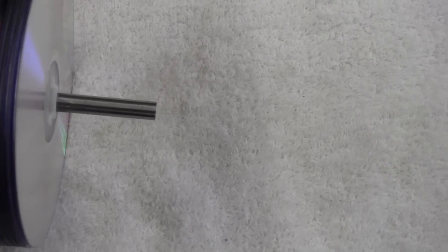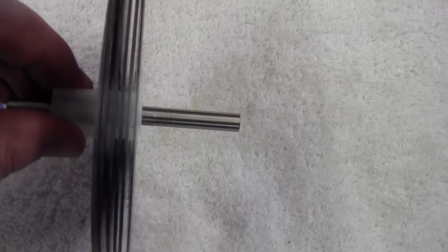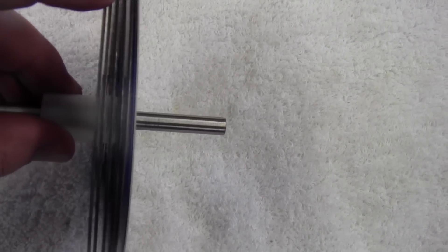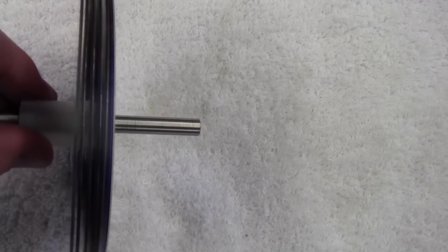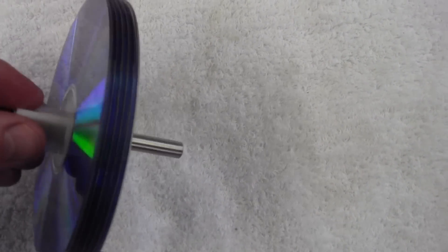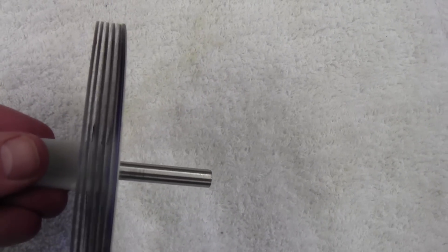The basic turbine — how it works — is called a boundary layer effect. As these disks are close together, the fluid, which in this case is air, has a certain friction or resistance against the non-mobile object, which is the disk. Eventually, that pressure of the air converts it into rotational energy.